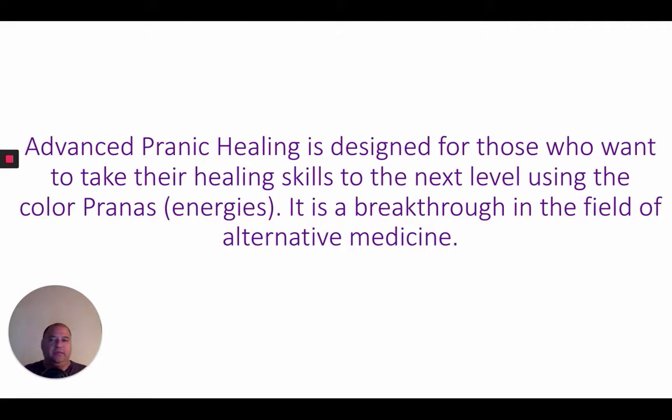And this is all the techniques of basic Pranic Healing, Advanced Pranic Healing, and you can use it along with colors. If I want to use pink energy, I use pink energy.